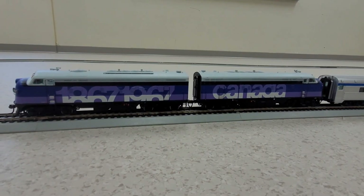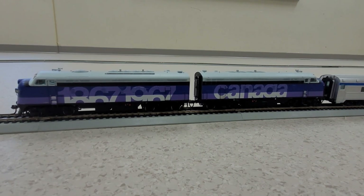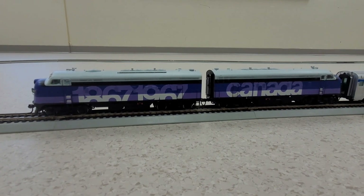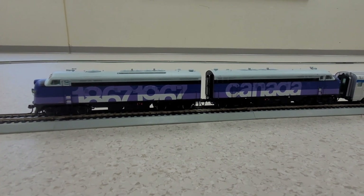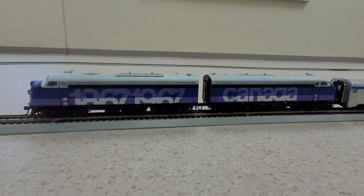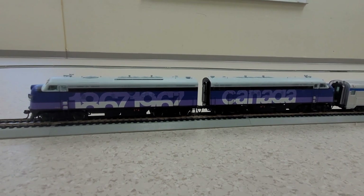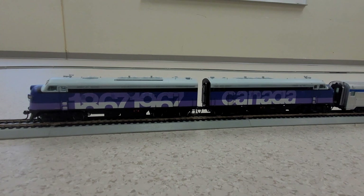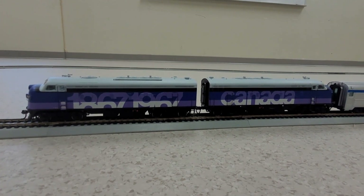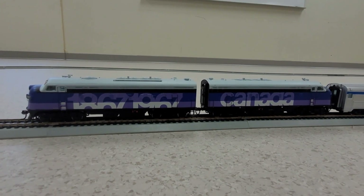We're back here at the track with the two locomotives, numbers 1967 and 1867 — it's 1867 taking the lead. This particular consist was created by the Government of Canada back in our Confederation year of 1867. These locomotives, along with a bunch of matching passenger coaches which served as a rolling museum, went across the country from town to town during the centennial year to celebrate Confederation and to teach both the young and old a little bit about Canada and its history.